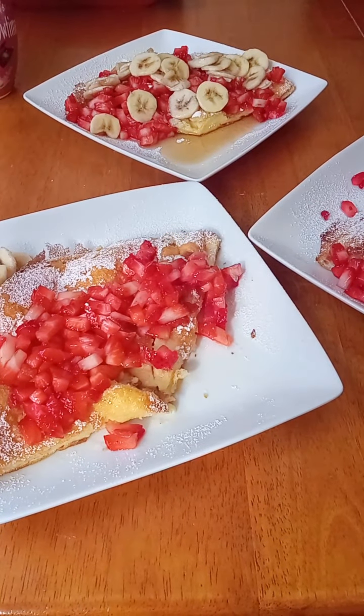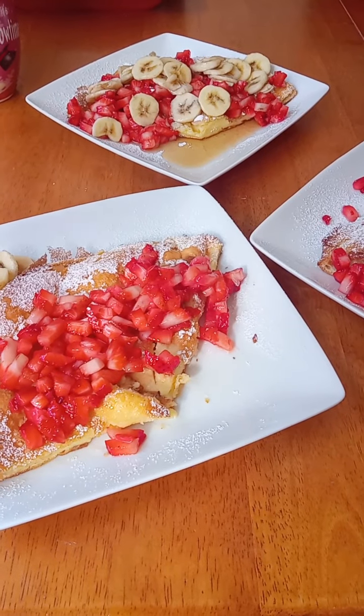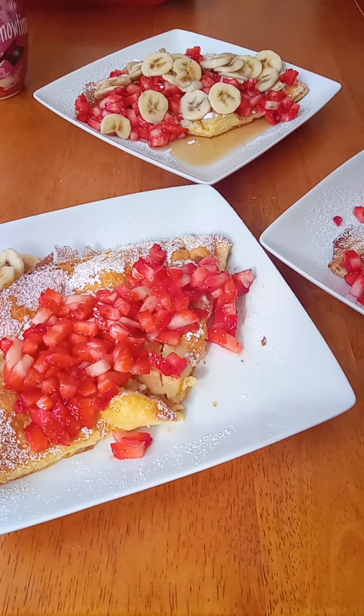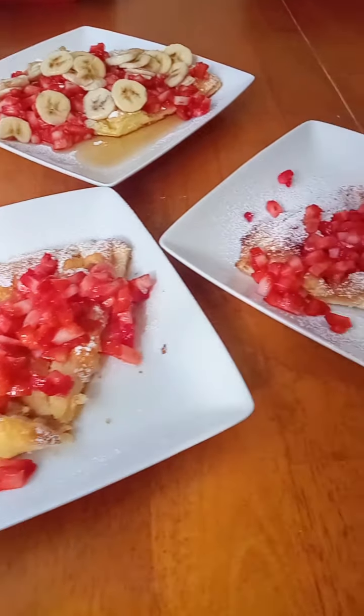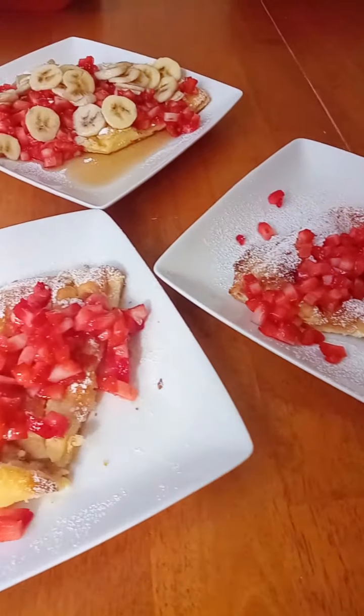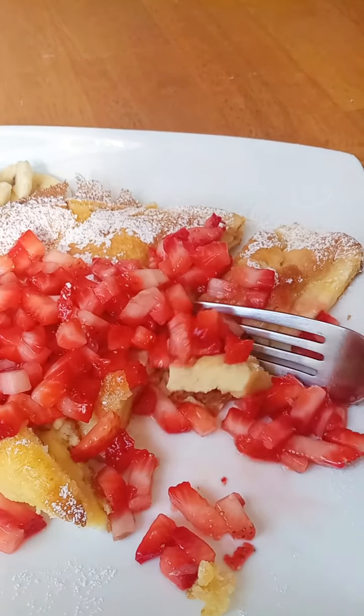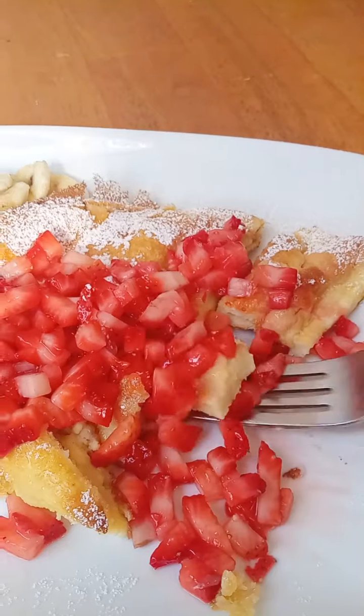The batter is very liquidy. Use a glove because the pan is hot — the butter is completely melted. Now pour the batter right into the pan just like this, and put it right back into the oven.